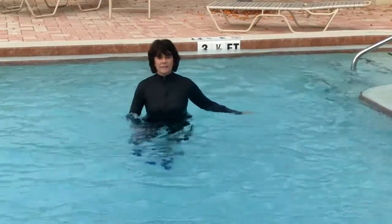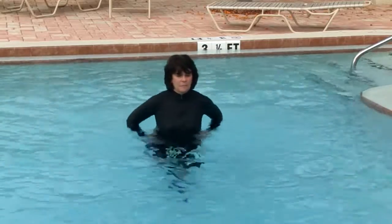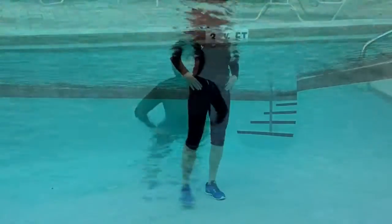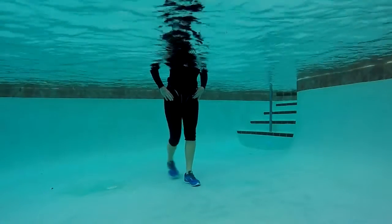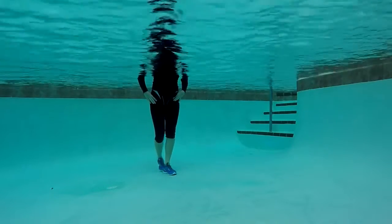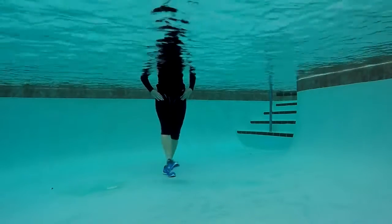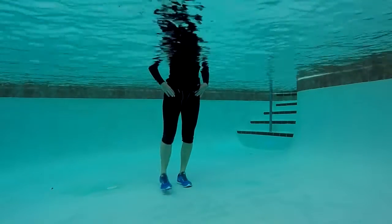Now we're going to move into a very challenging tightrope walk. Recommendation to begin with having your hands on your hips. Right foot comes forward, heel touches the toe, travel forward for four and back for four. Notice my range of motion is pretty small, focusing on core stabilization here — balance work.